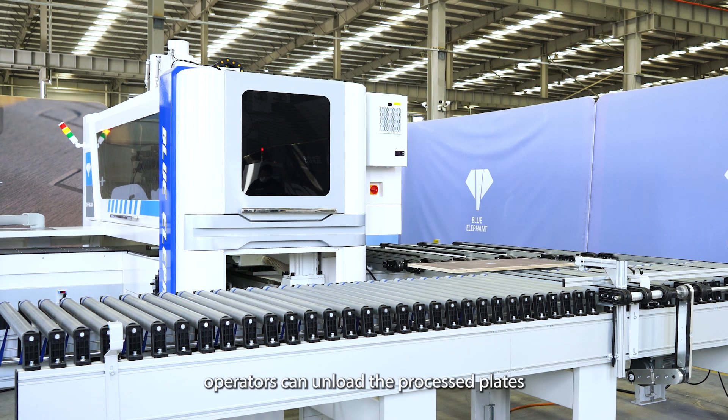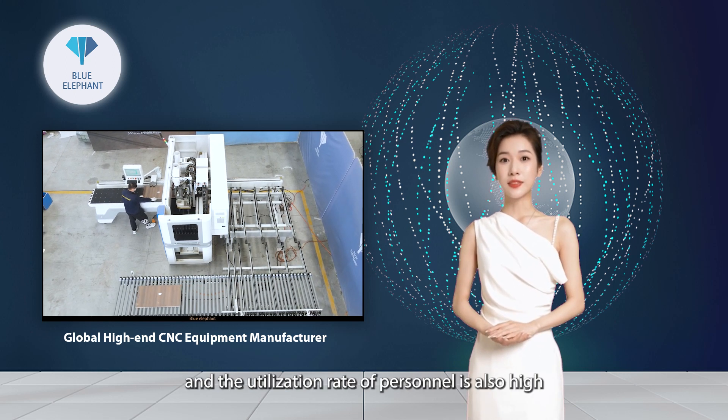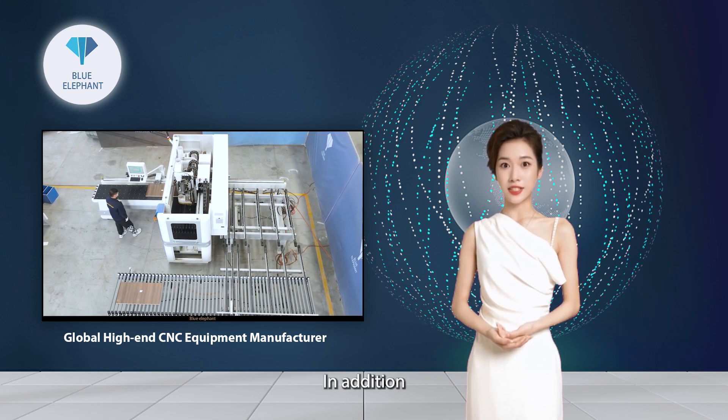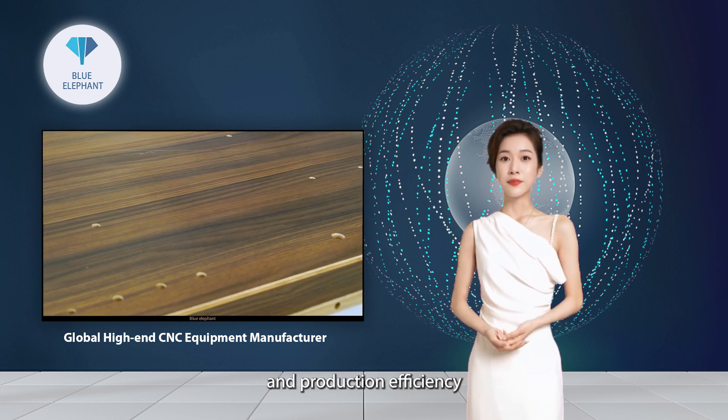Besides, operators can unload the processed plate during processing. The equipment can run uninterrupted and the utilization rate of personnel is also high. In addition, the return system can also be used with other equipment to improve automation and production efficiency.